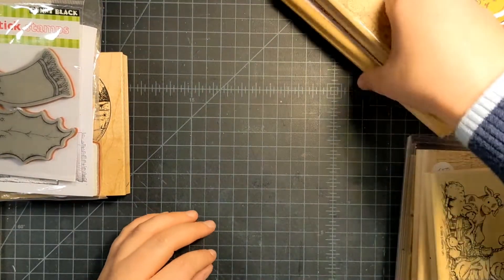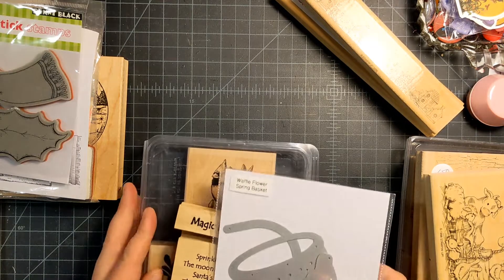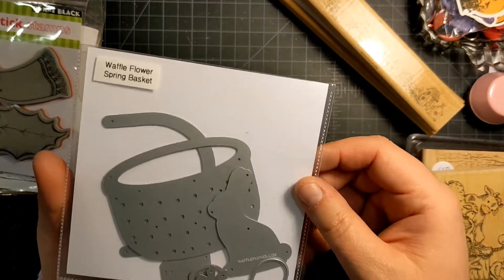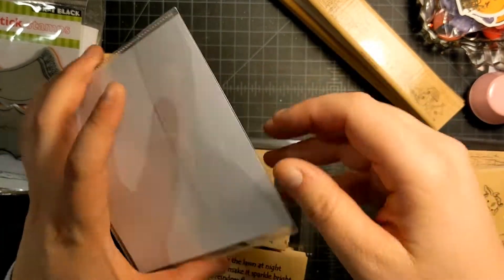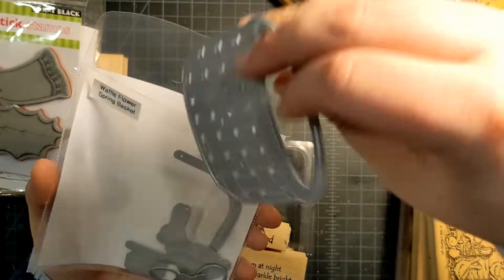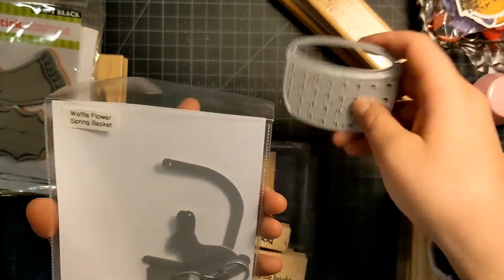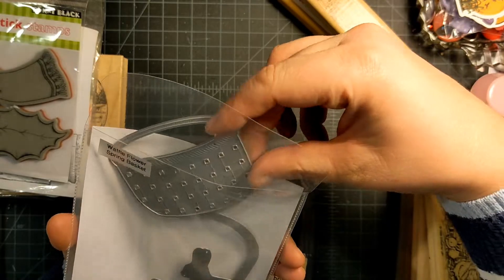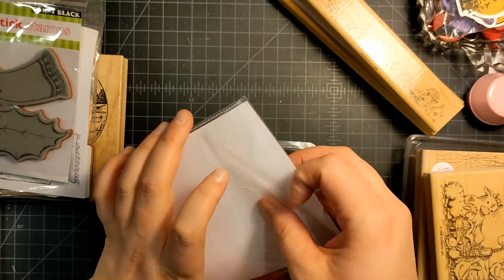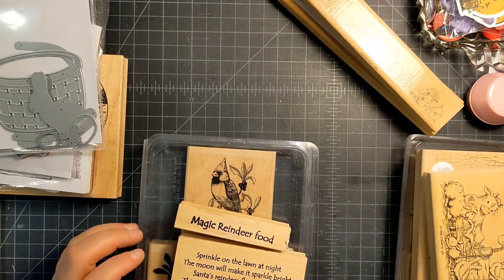The last items — I got this Waffle Flower Spring Basket die set from Facebook Marketplace. It's more directed towards Easter but the basket is so pretty. I'm excited to put flowers in there — maybe some small poinsettias in the basket and make a tag out of it. I think that'd be really pretty.